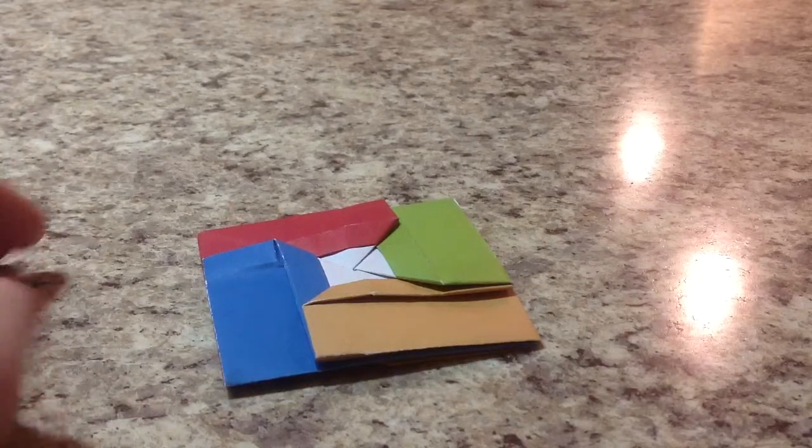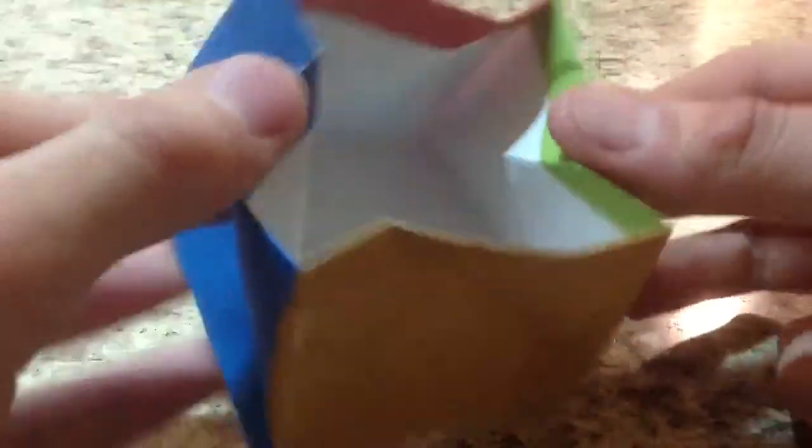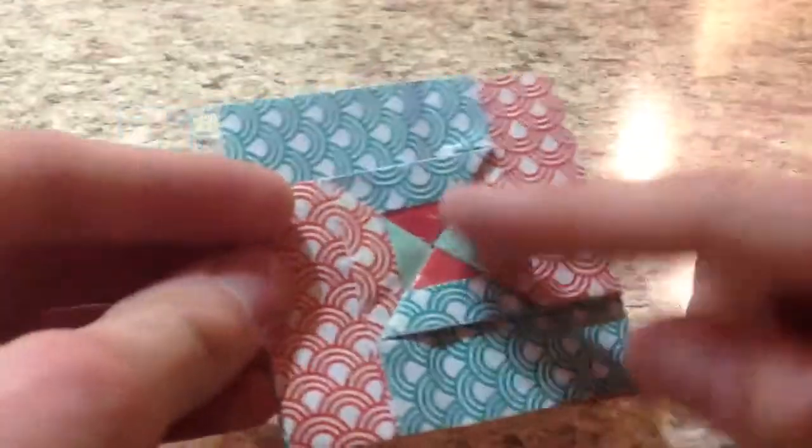Hello everybody, it's me Jonathan Graham again, and today I'll be showing you how to fold my modular coin purse. This I designed a few months ago. As you can see, you pull it apart and it opens up like a box. Here's one I used with duo paper — it has a nice duo effect with the front and the back.